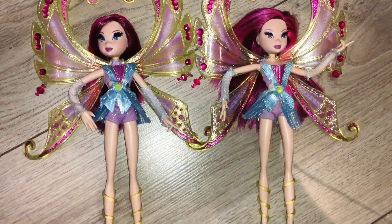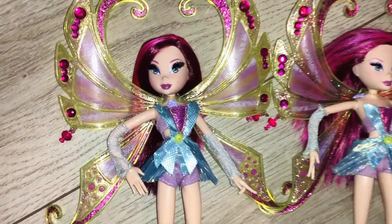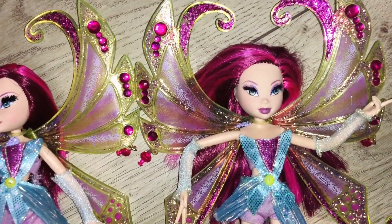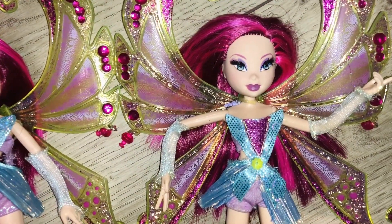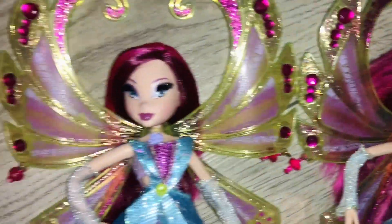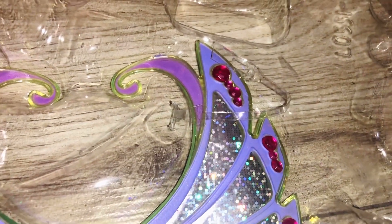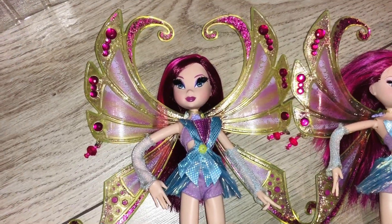Here you can see both my Tecnas, and it's honestly ridiculous to see that my out-of-box old Tecna looks way better than this new Tecna. Her clothes are way more glittery than this outfit, and her hair — I have nothing to say. I will just put my old Tecna in this box. You can see the rubber band right here where I will attach her to the box.